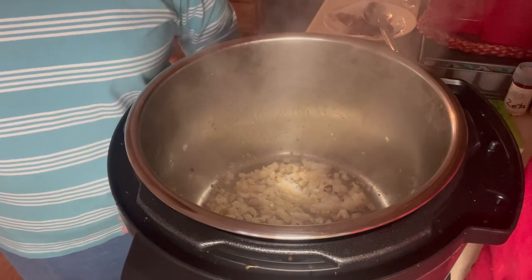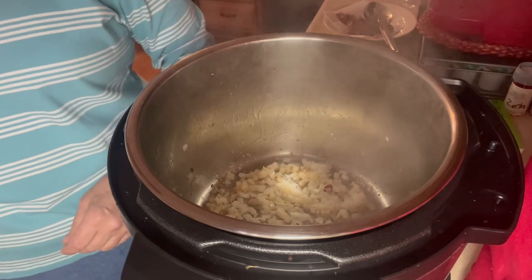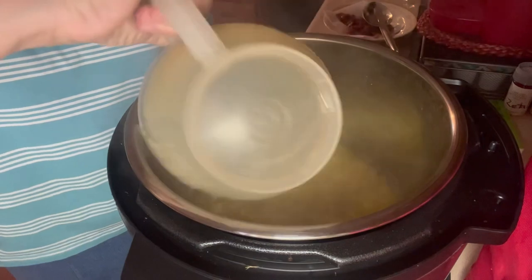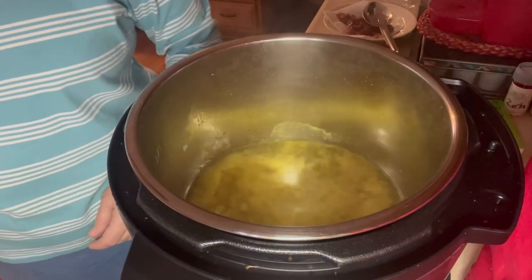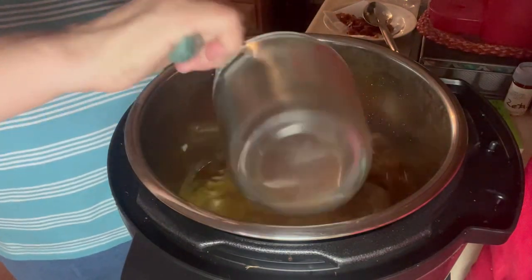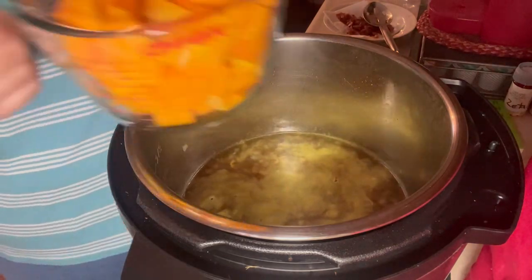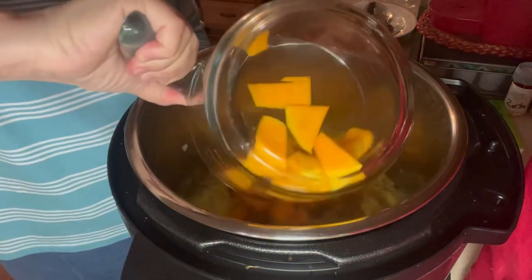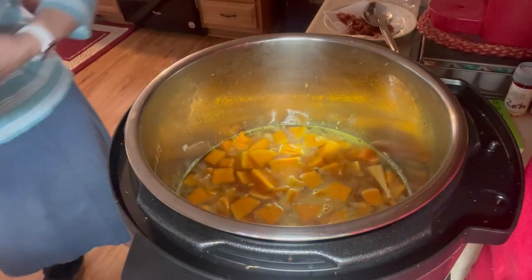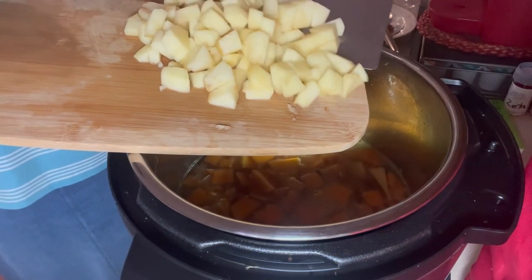Into the onion, garlic, and bacon drippings I'm putting three cups of chicken broth and two cups of apple cider. I have four cups of cut up butternut squash. I didn't measure the apples, but I have two apples — they were Jonathan apples, but you can use whatever kind you have. I'm going to put them all in there.